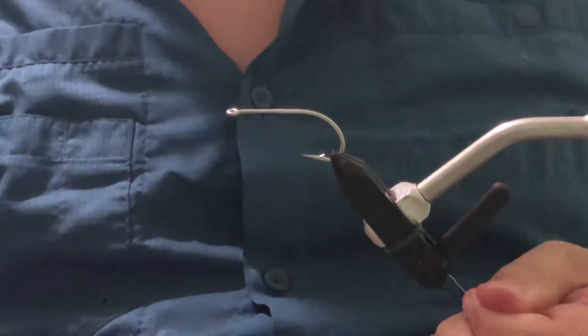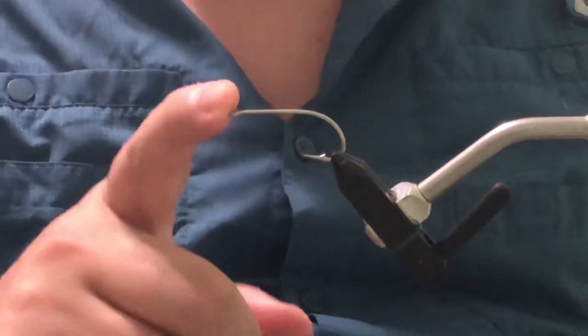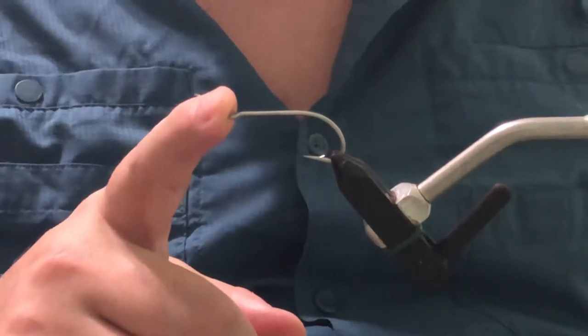Alright, let's get started. Today we're going to be tying the Flexo Crab. We're going to be tying this one in a size 1-0. This is a Daiichi 25-46.